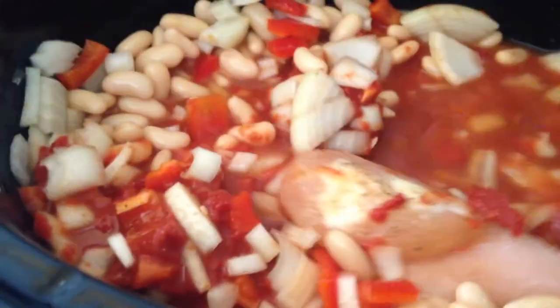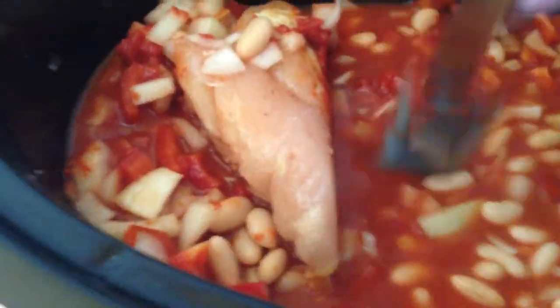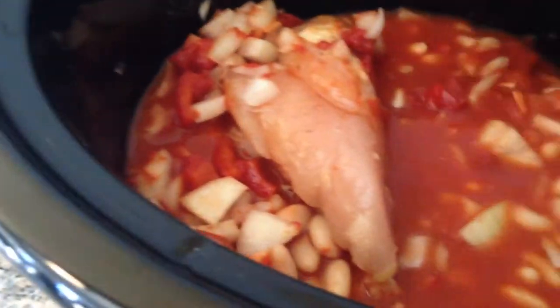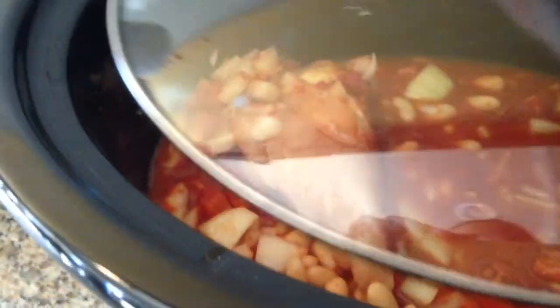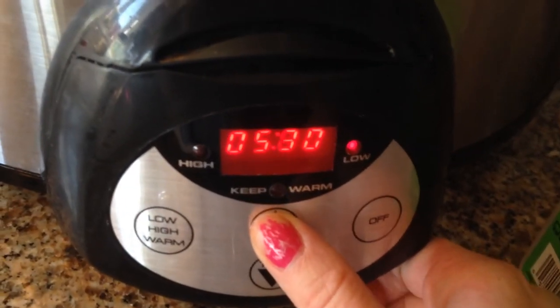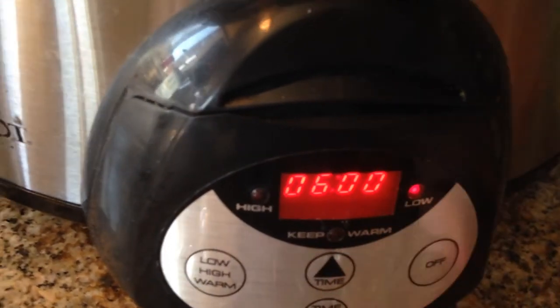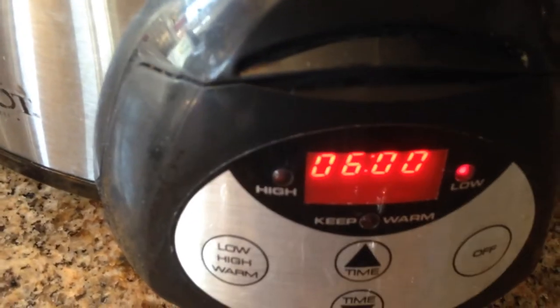We're not going to add the spinach or the rosemary until the last 20 minutes. It cooks for 6 hours and 20 minutes on low. So now that it's all stirred up, I'm going to put the lid on and set my timer for 6 hours. When that goes off, we're going to add the spinach and the rosemary, and then at the end we're going to take out the chicken and dice it.